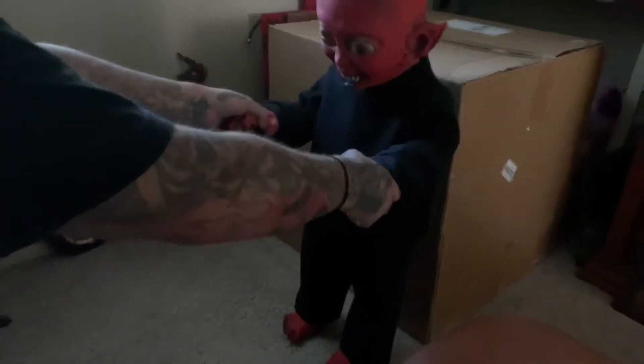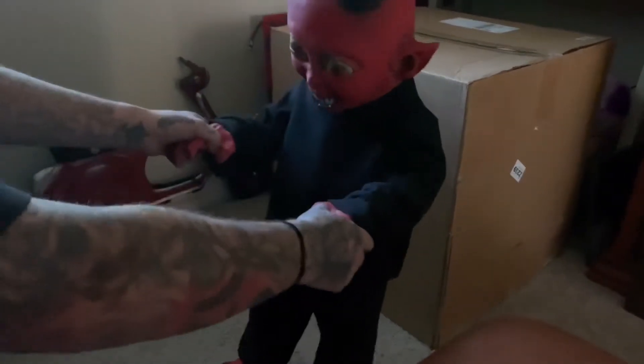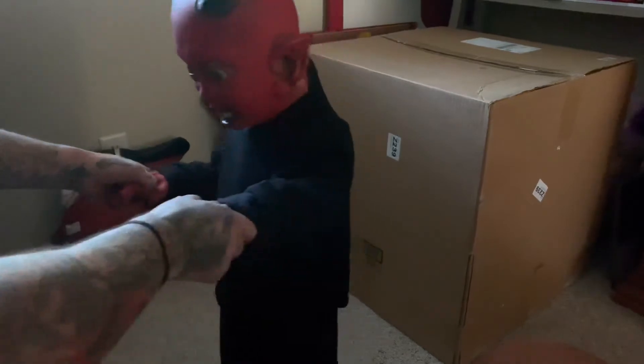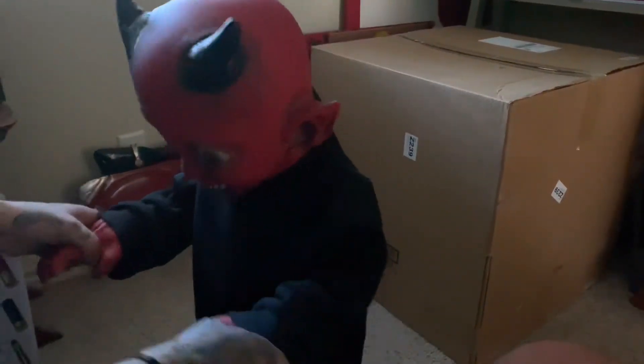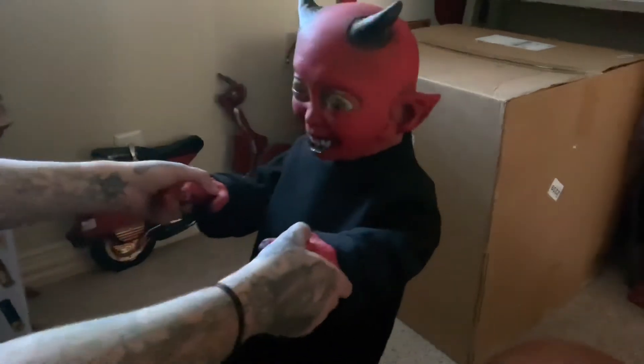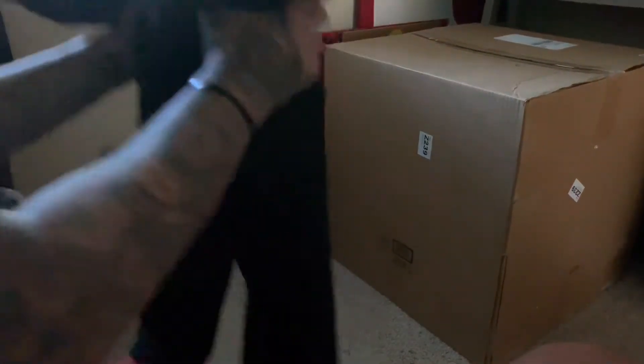Come on, baby's first steps! I'm gonna have to teach him to walk. Oh god, they just threw him in the air! Oh god — very cool.